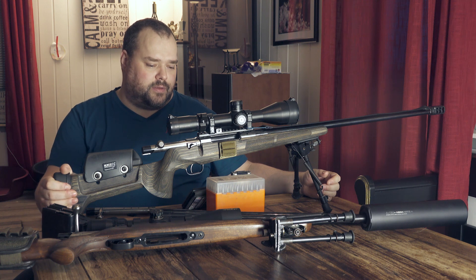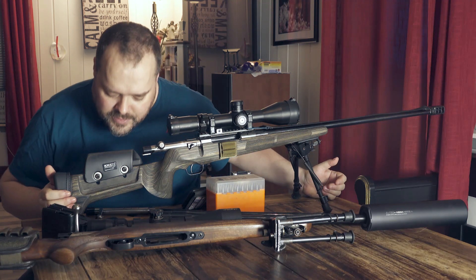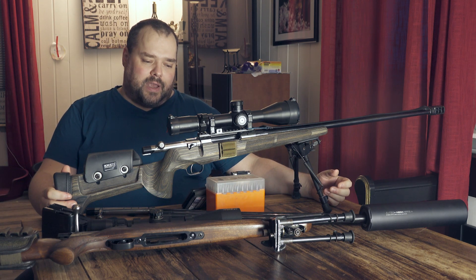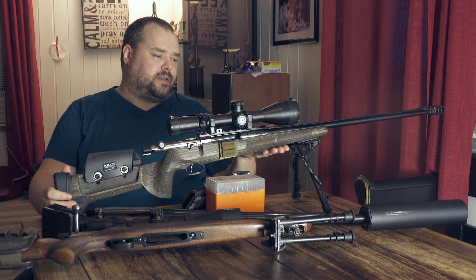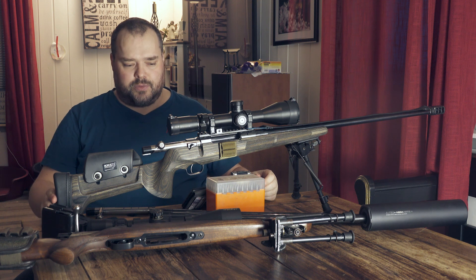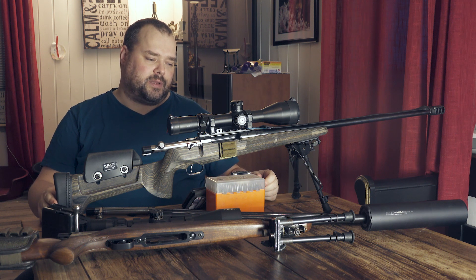This is a stock from the KC. It's okay, it's pretty flat under, so it rides well on barricades. You can adjust it the way you like, so I'm kind of okay with it.